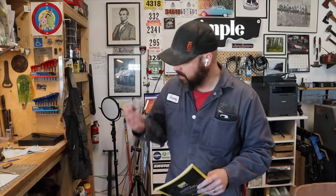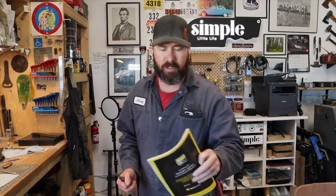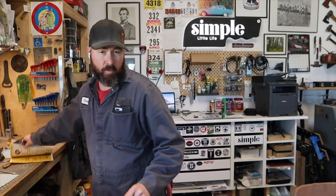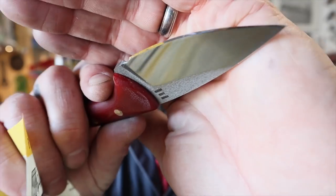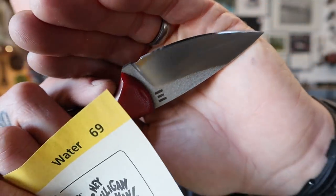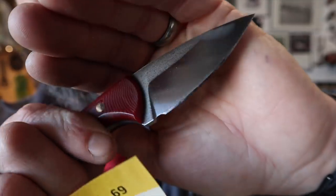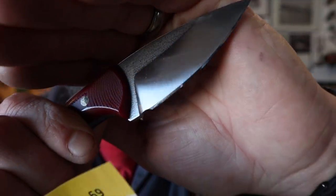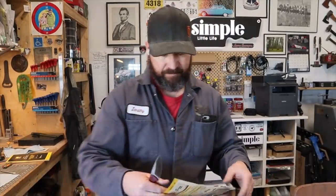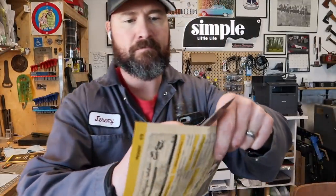As a decent test I like to use phone book paper — though phone books are getting harder to find nowadays. Newspaper works well also. You see that — it looks mirrored on this camera but it's not what I would consider a mirror polish, just a really nicely honed edge. Does it cut? That's a nice cutter.